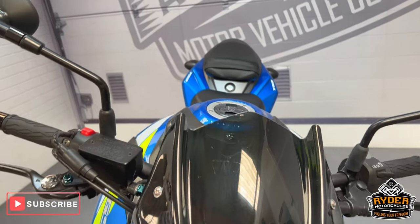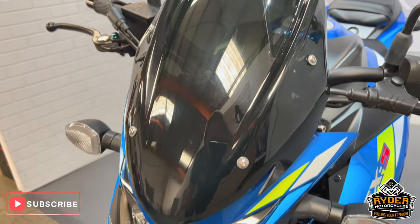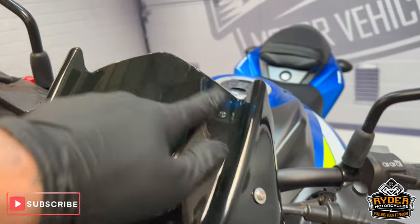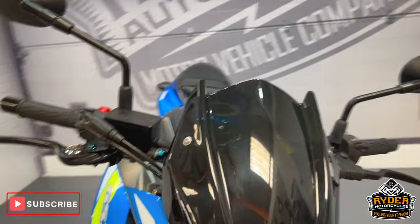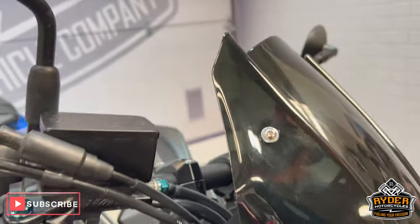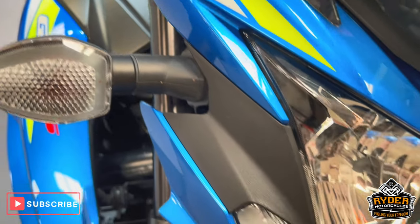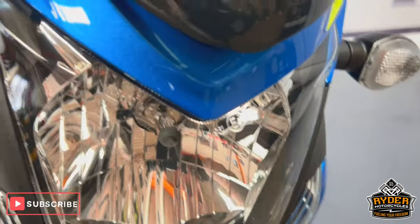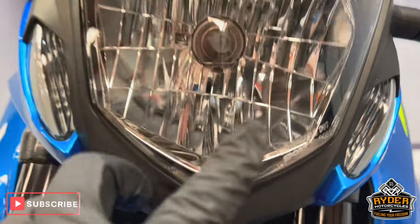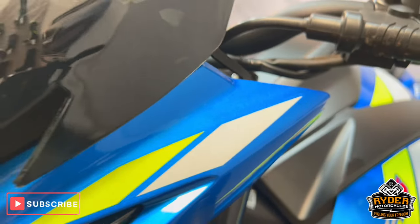We'll start off at the front. There's an aftermarket screen, all in nice condition. It does have a couple of marks where it's just been cleaned over the past couple of years, but it's still very functional and in tidy condition. The headlight's nice. There are the odd little tiny stone chips, nothing out of the ordinary, and that side's all nice.